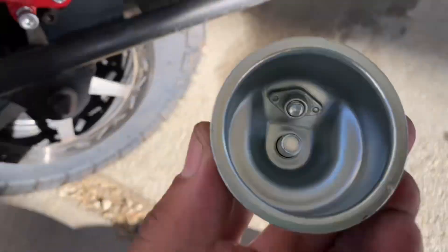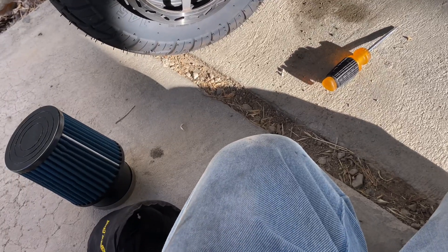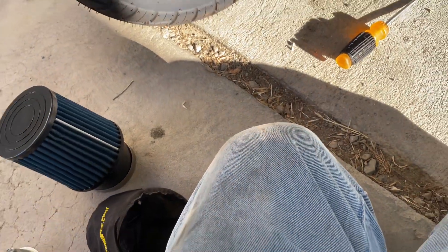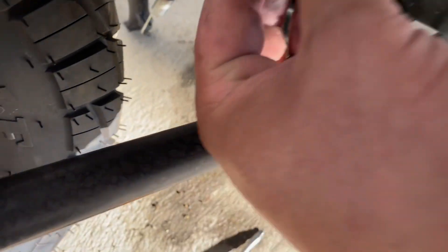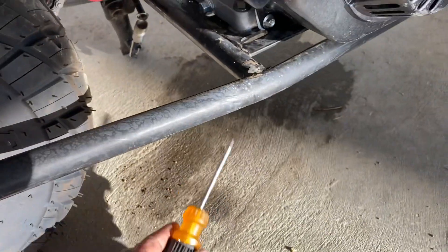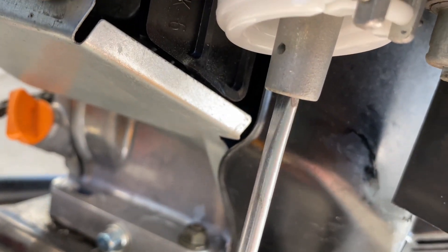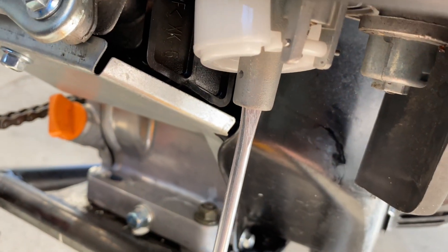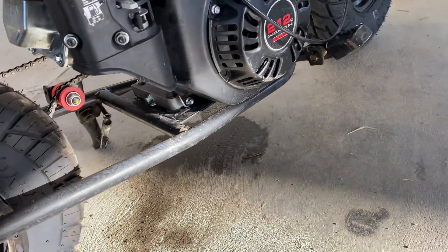I already took out the stock jet. To take out the stock jet it's simple — just take out the bowl, the bottom one right here, and then once you take that out you can unscrew the jet. I pulled out the stock jet already, now I'm going to put the new one in. That's going to go into the bottom of the carb just like that, then we'll get the Phillips and just tighten it in. You don't crank on these that hard, just kind of snug.